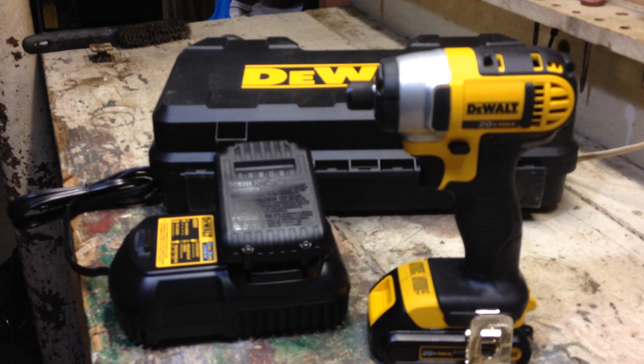The torque specs are 117 foot-pounds, 1400 inch-pounds. And obviously with all the DeWalt tools you're going to get a 3-year warranty, which gives you peace of mind when you're buying a tool at this price.